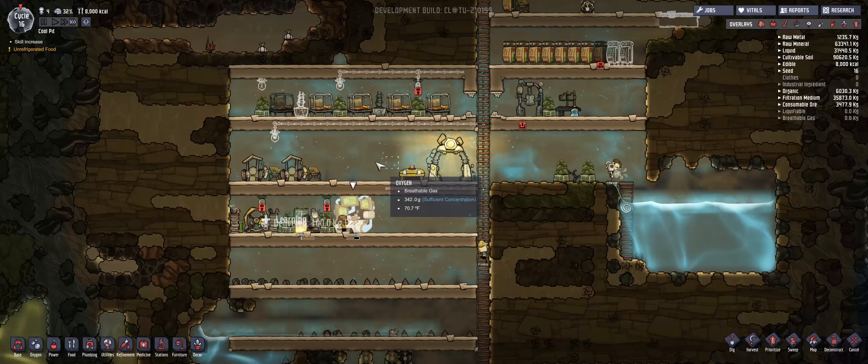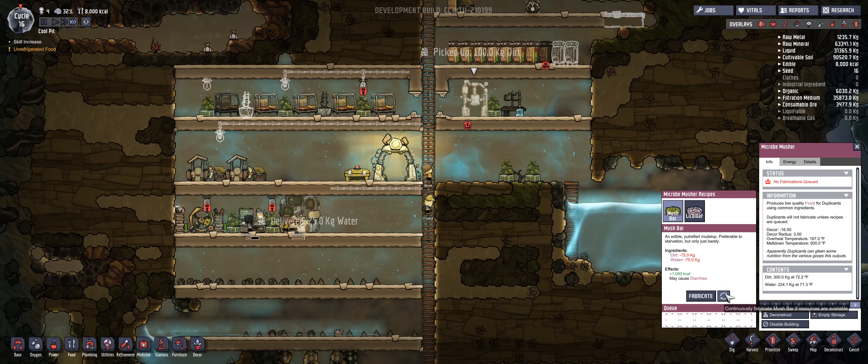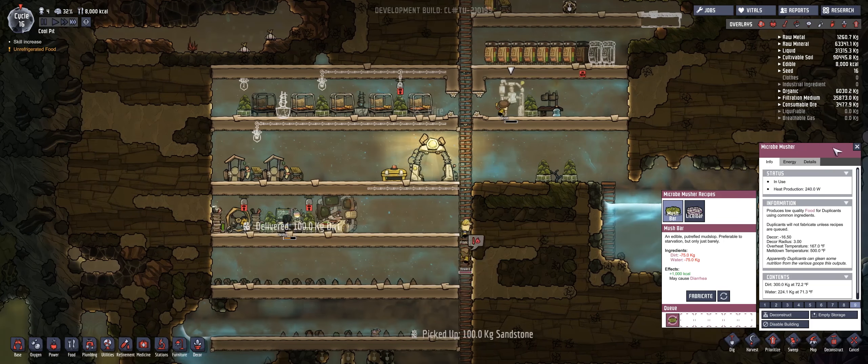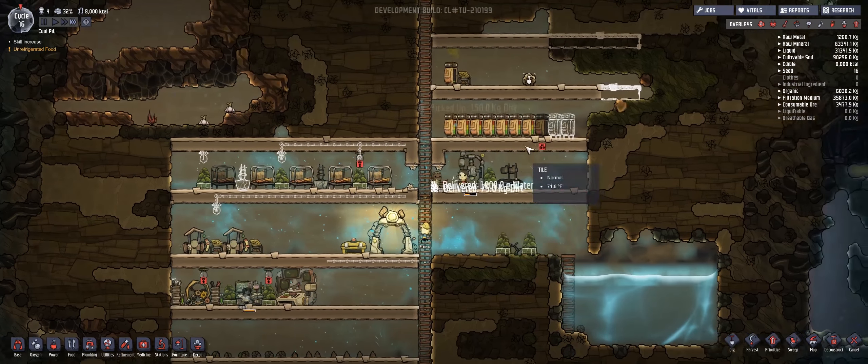We're getting a little bit better with the oxygen. Right now the only problem is unrefrigerated food, and it seems like we're going to need to produce some more food pretty quickly, because the food that we have right now is going to last us maybe two more cycles. So that's not good.